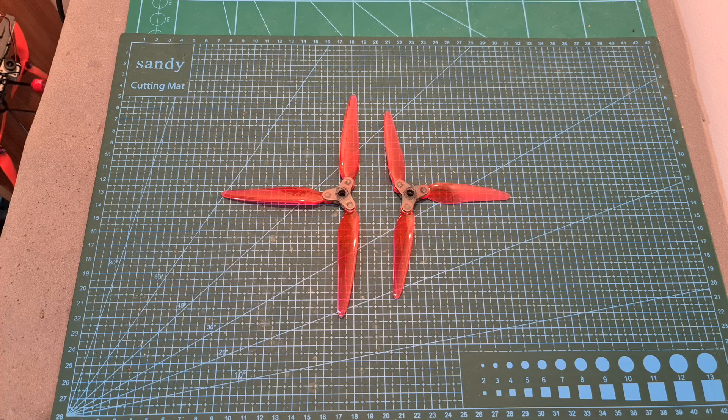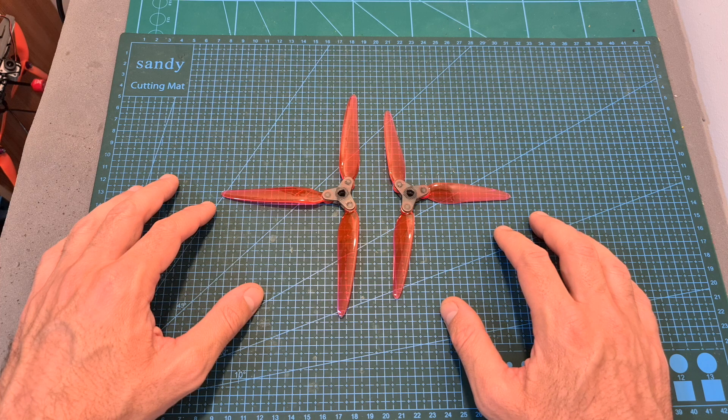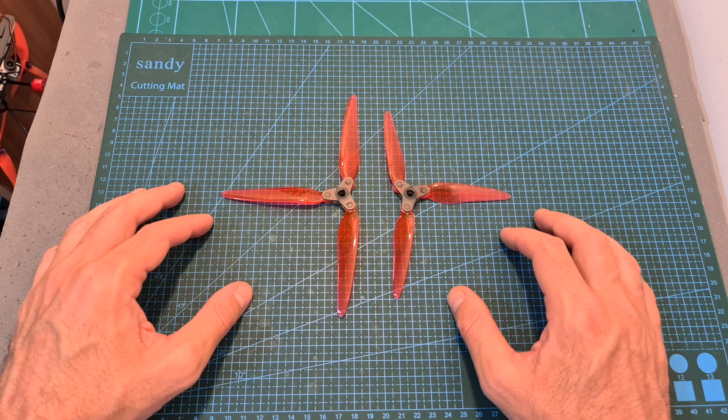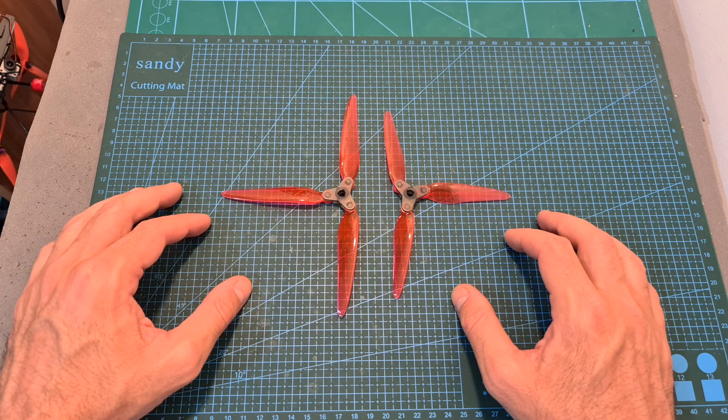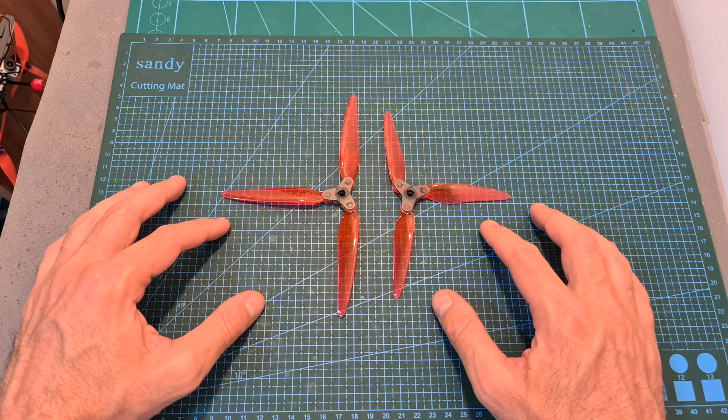Hello guys and welcome back to my channel! Today I'm going to check the Dalprop Fold 6 and 7 inch propellers. In this quick video I'm going to bench test these propellers using a motor thrust stand and compare them with standard propellers, and in addition I'm going to announce the three winners of the 5 inch version giveaway.